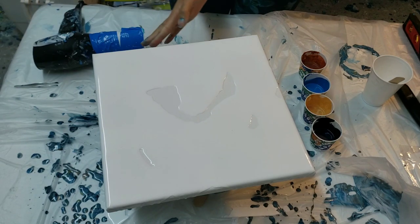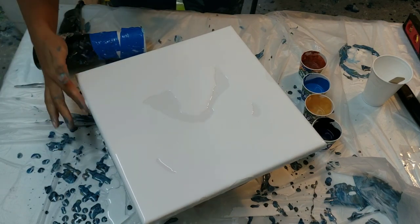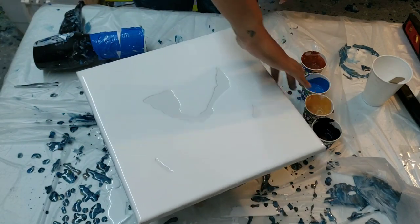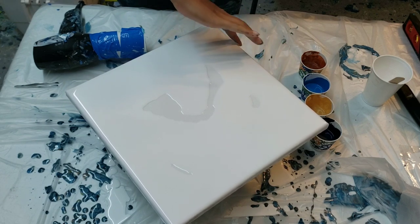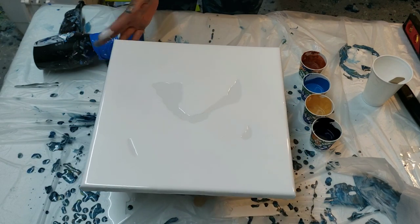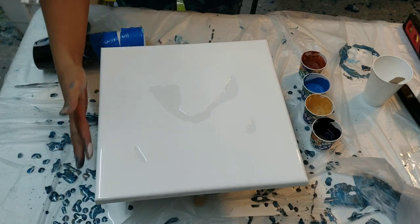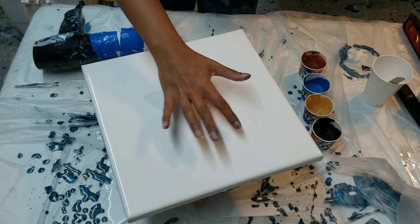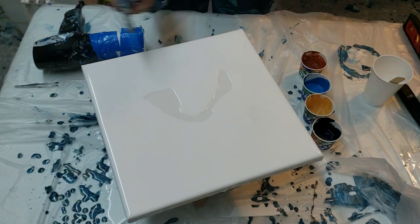A good way to know that your paint is the right consistency for a Dutch pour, in my opinion, is when you blow the paint - if it blows around your canvas nicely, then your paint is going to be the right consistency. If it doesn't blow, if you have to spread it with the spatula, a lot of times your paint won't move as far. Not to say that's wrong or anything like that.